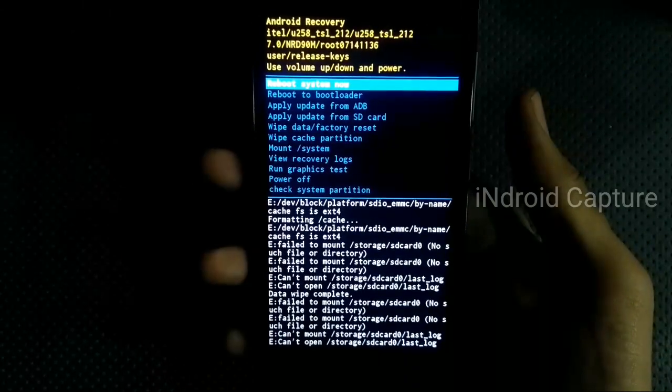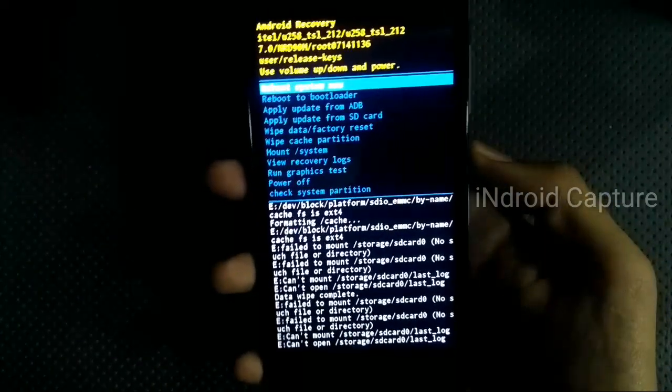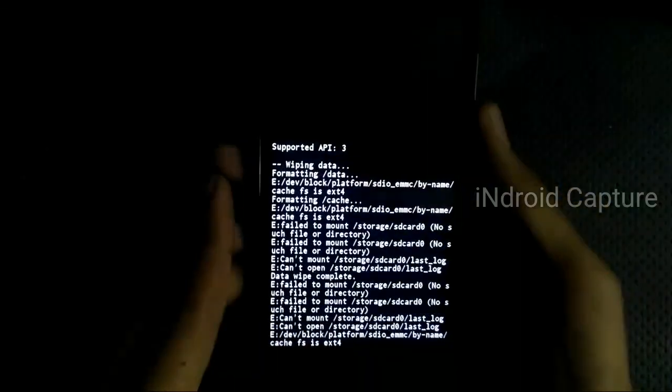The hard reset is done. Now select 'Reboot System Now'. Thanks for watching my video — please like and subscribe to my channel. Thank you.